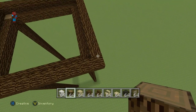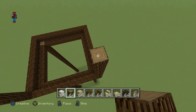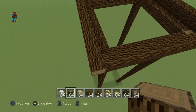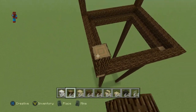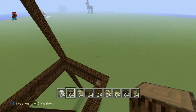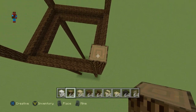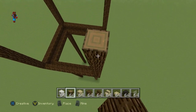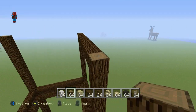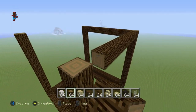Do that three more times for the other three corners — 11 blocks each. Then connect each one of those 11 blocks together going all the way around, and this will form a nice big giant cube. This cube will sit atop our tower — this is where the actual clock part is going to go. It kind of looks like a Lego man with his arms and legs ripped off.